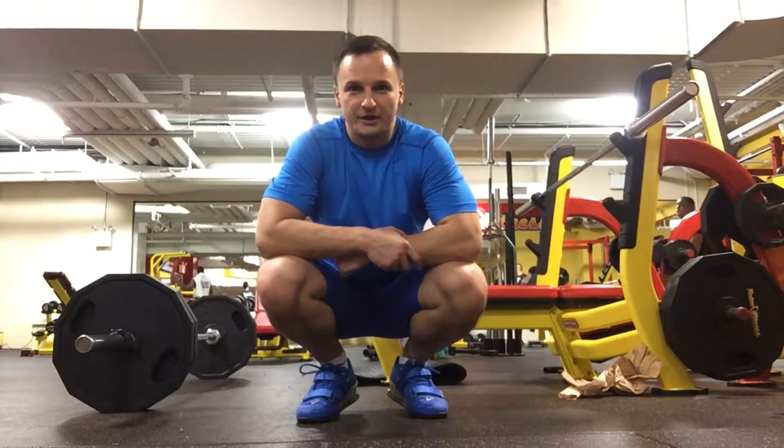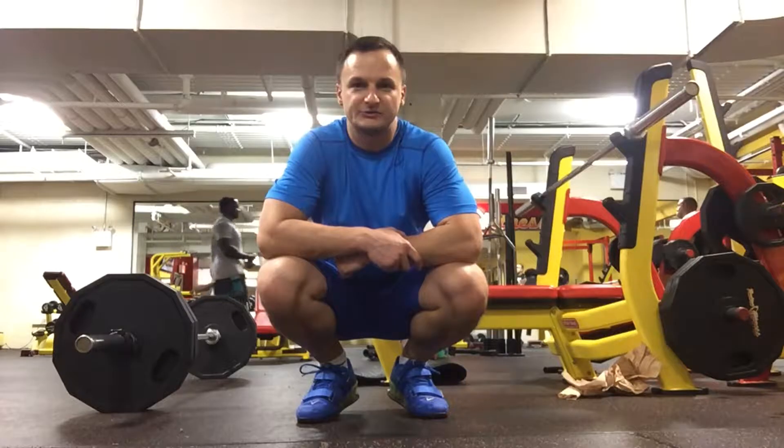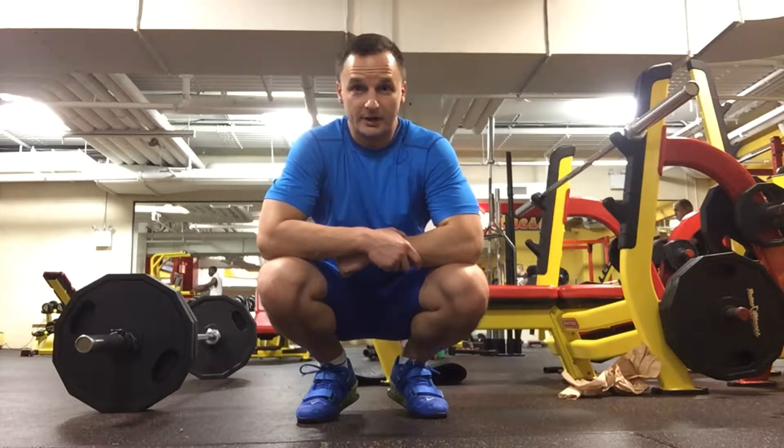Hey guys, welcome back. Yuri K here, back at the gym. Today I'm training lower body. I just did some sets of squats and now I'm going to be focusing on my hips.